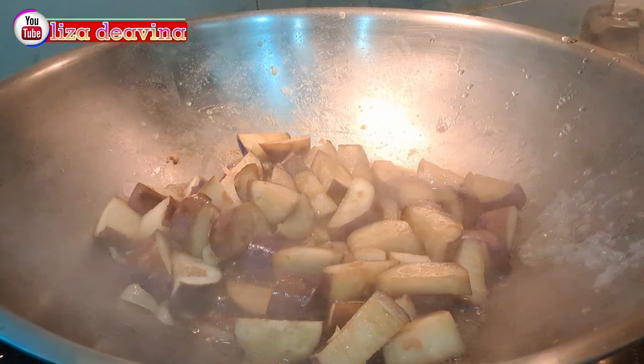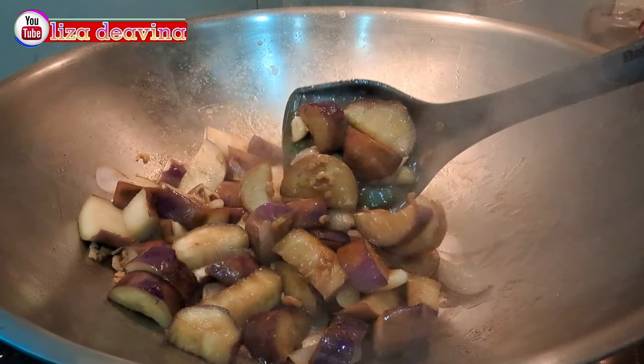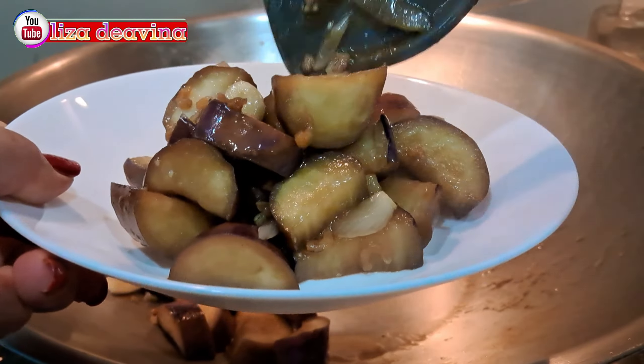Setelah semuanya matang, jangan lupa tes rasa ya teman-teman. Bila suka pedas, bisa ditambahkan cabai rawit atau saus cabai.